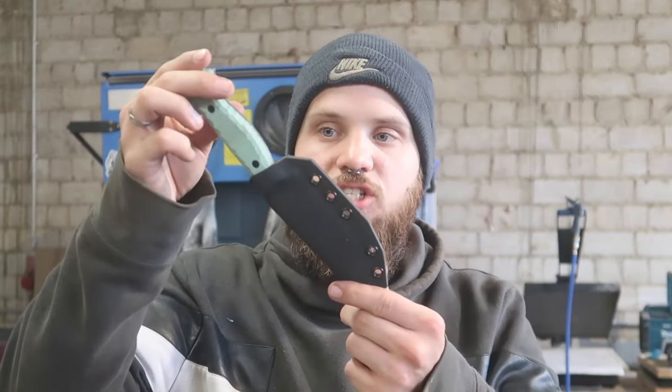Now we have a finished working sheath - the knife doesn't fall out, it clicks in really nicely, and I'm pretty happy with how it turned out. I hope you guys enjoyed this episode. If you have any questions about kydex or knife making, drop them down below. If you have suggestions for what I should build, drop those below too - I try to answer as quickly as possible. Check out my Instagram for more of my knives, hit that subscribe button, and we'll see you in the next video!